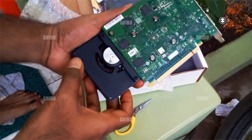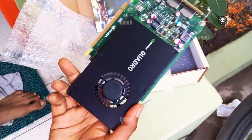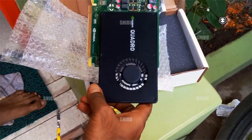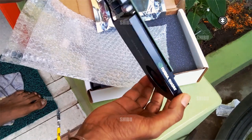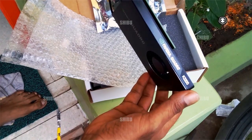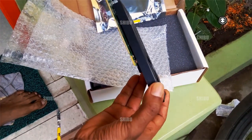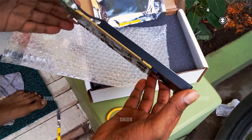I have already opened the Quadro graphics card. It is called Quadro and it does not require an auxiliary power cable. Without an auxiliary power cable it can run in my system.